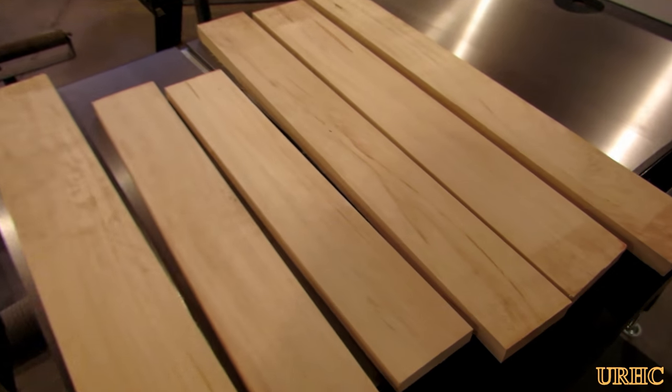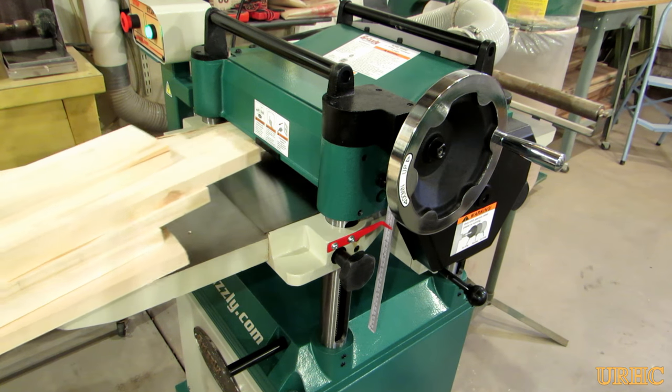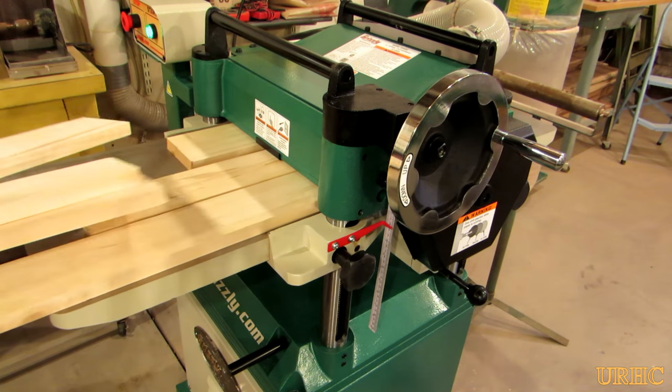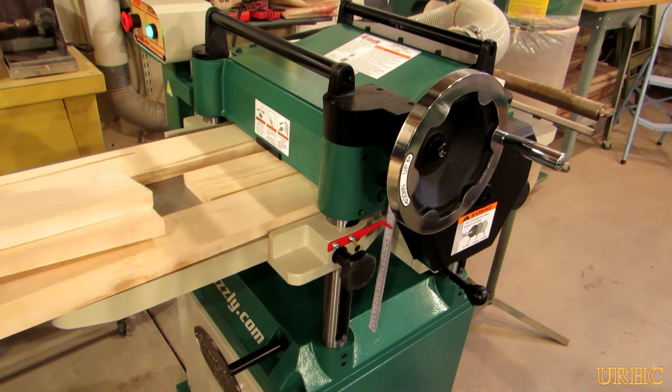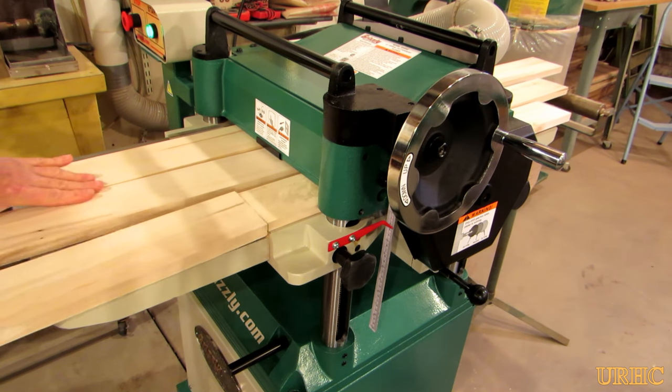I started with some poplar that I had harvested from my backyard years ago. I figured I'd use a light wood that wouldn't stain or show through too badly. I had already planed it at one point, but I needed it a little bit thinner, so I ran it through my planer to get it to the correct thickness.